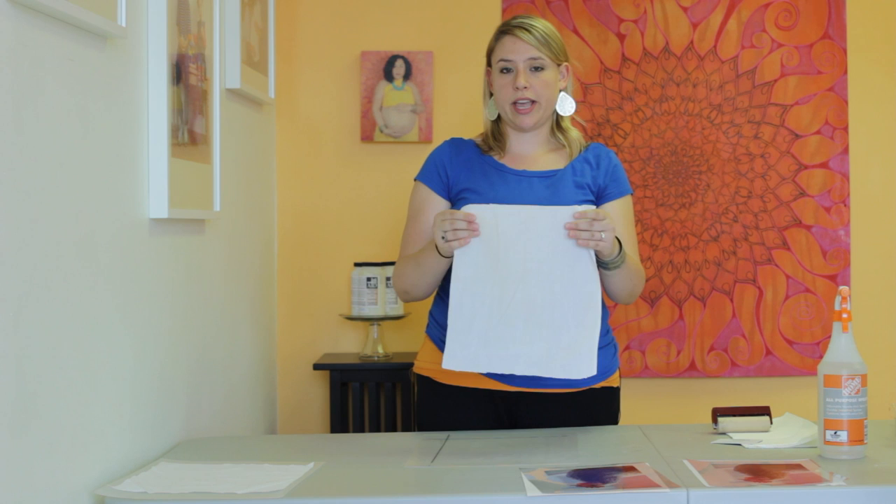I'm going to demonstrate how to do an ink-aid transfer onto fabric. For selecting your fabric, I recommend that you purchase a bleached muslin — something with a very cotton-tight weave, which is going to give you the best results.